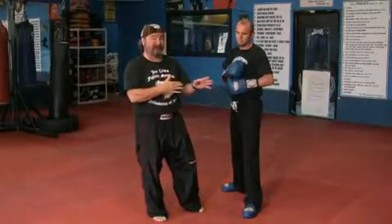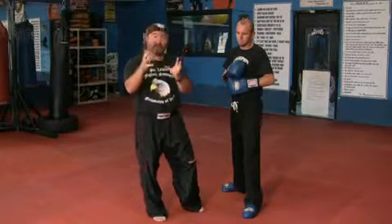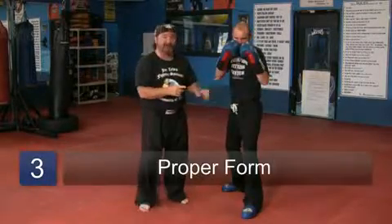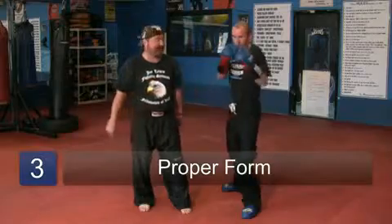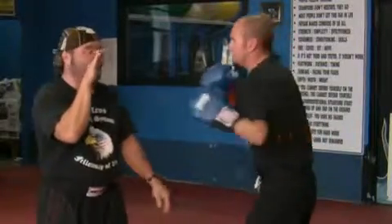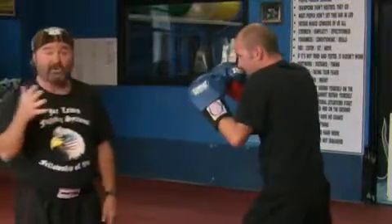If you've ever tried to hit someone, you know it's not easy, and when they're trying to hit you back, it's even harder. The jab, or the forward hand strike, is the most important punch in kickboxing. So again, if you watch Jimmy push forward in slow motion on that jab, he's ready to go with something else. A little faster, Jim — he sticks that thing out there. Watch it on my hand — he sticks that thing out there, he's ready to go. Good stiff jab.